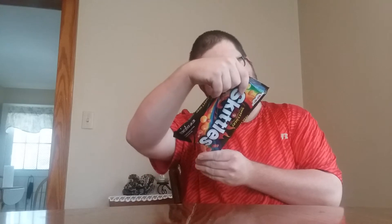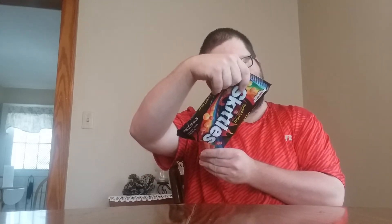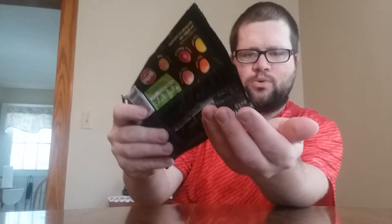Hey guys, welcome to another episode of Shelf Food Reviews. Today we have an item — Skittles Sweet Heat. It's got all your flavors: lemon spark, fun orange, sizzling strawberry, watermelon, mango. I'm not going to review every one because skittles are good. I love skittles — one of my favorite candies. So let's try these out, got all the flavors right here.